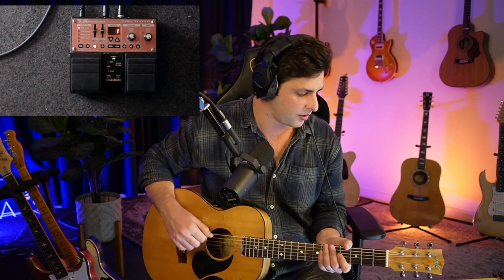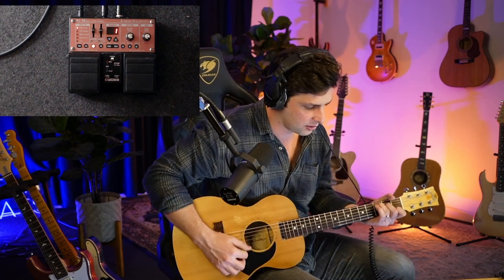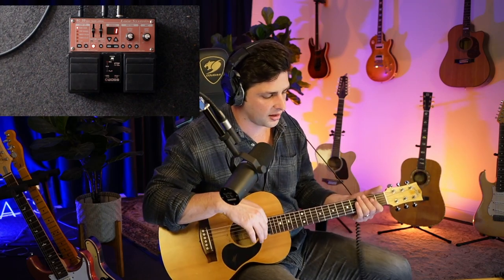Now, one thing you might be bothered about is why you can't get all those cool sounds that everyone else does. So I use external effects — so if I was using the RC-30, I'd have my Line 6 Helix, and with my Helix that's what's getting my guitar tone and my bass tone. But what happens is everything that is recorded into the RC-30 is just there — you can't do much more manipulation with it, it doesn't give you a lot of options.